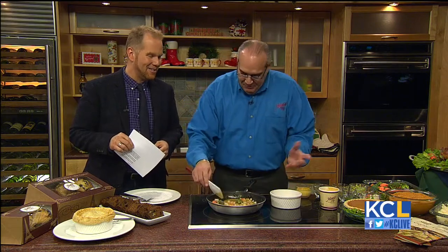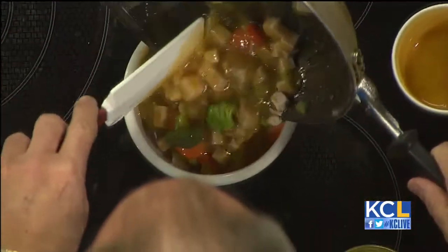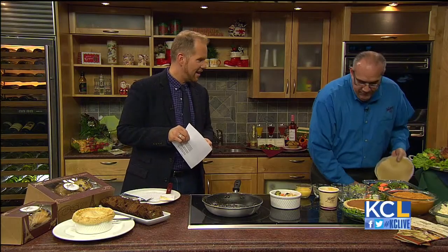The best part about a pot pie is that it's almost like a little surprise — you never know what you're gonna get. Have yourself a little bowl, and with that bowl you just pour your items into it. You want to have some puff pastry, something that you could cover it with obviously. I've got a sheet right here — just lay it right on top.